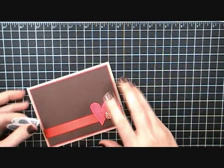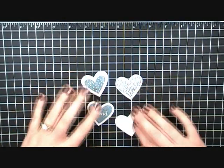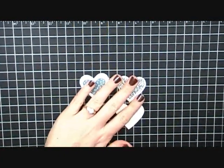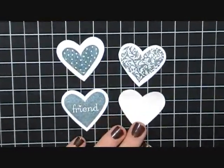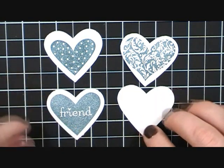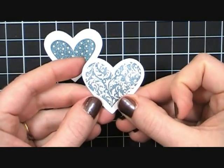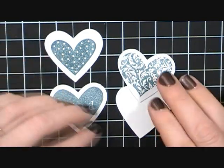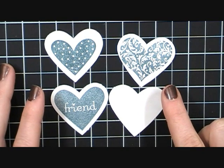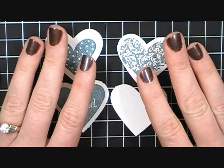Before I go, I wanted to show you one thing from this I Heart Hearts stamp set. If you have the old Stampin' Up heart punch, here's how the hearts fit on it. I stamped some and punched them out — this is the regular heart punch. This friend heart is actually the best fit; the others fit but they're kind of wonky. I just wanted to show you that in case you were wondering how the hearts fit on the heart punch.